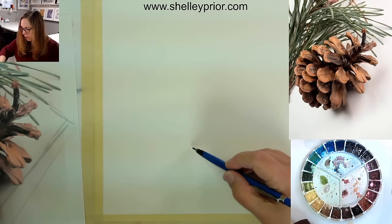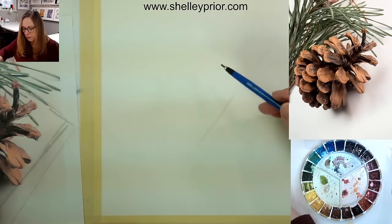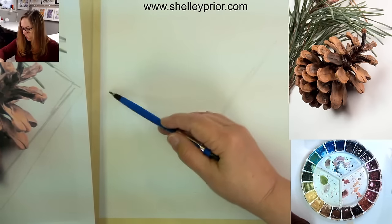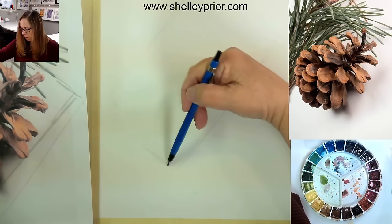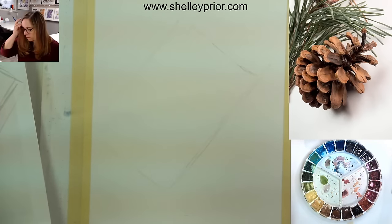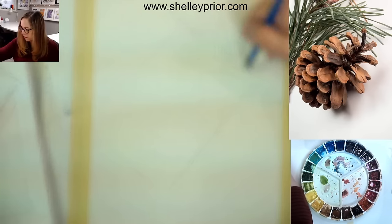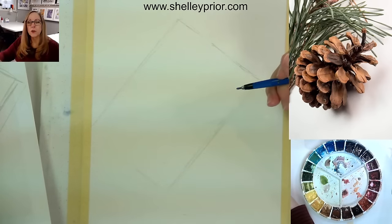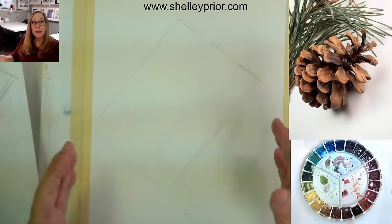I'm going to start off here with a line and try to keep it at approximately the same angle. I know my pinecone is a little bit taller than it is wide, so I'm fitting it into this box. I'm drawing this on my watercolor paper — normally I'd do this on a separate piece, but to make things faster I'm doing it directly. I'm drawing a little darker than I normally would; usually these construction lines I do much lighter. Now I have the context and placement on my page.